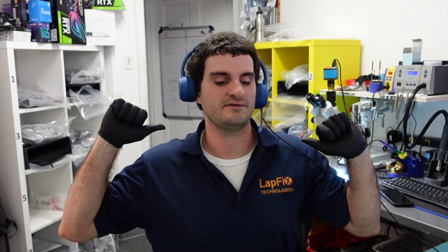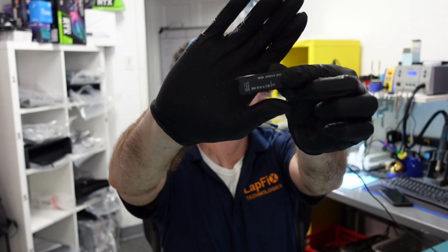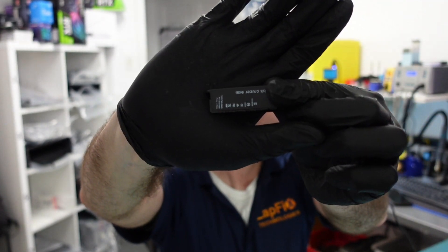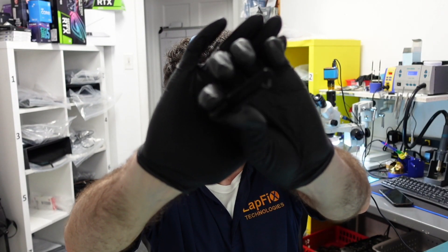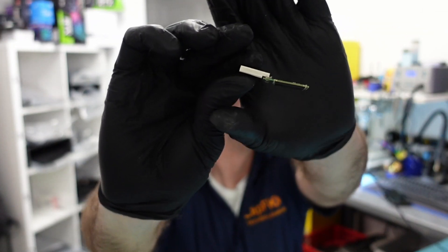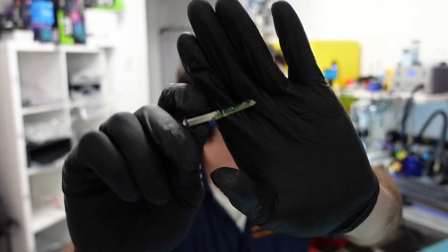Hey everyone, Eric here from Lapfix, back with another video. We got a little package here — in a very small slip, we got a SanDisk USB. This is actually how it came. It's a 64 gigabyte casing, and the casing has actually been broken off. The broken piece was just detached, just came with the little plastic piece.